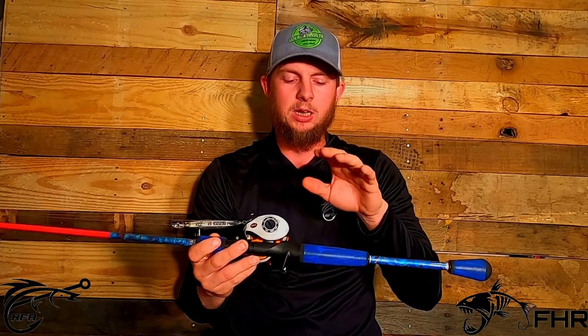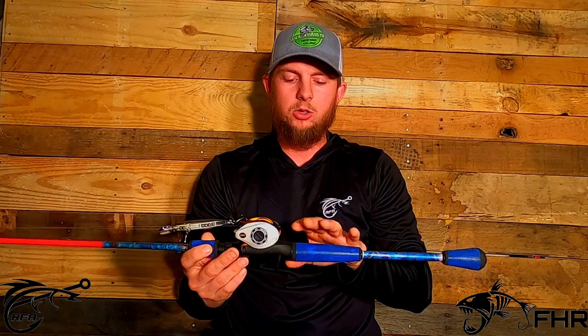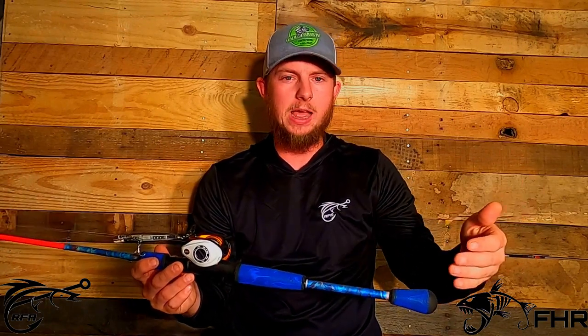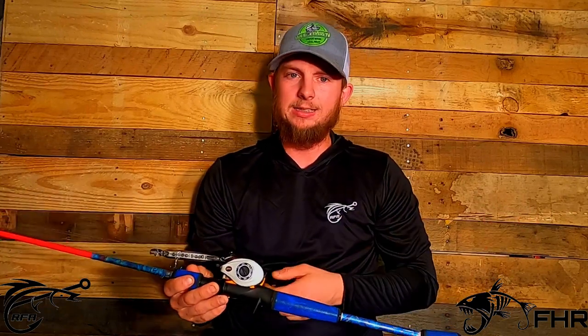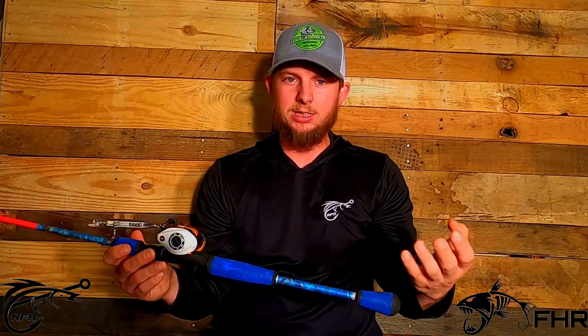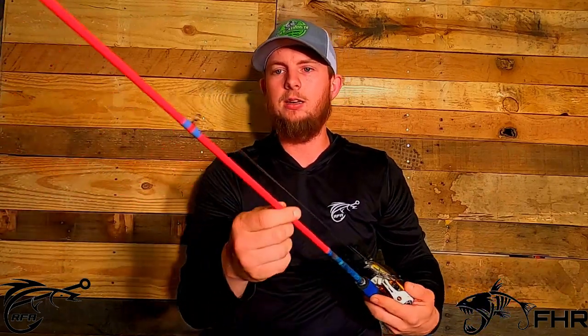A rod doesn't take a whole lot to make — it's a whole lot of patience, to be honest. You have to wait a minimum of 36 hours just for it to set up. That's a full day and a half. But in reality, if you get out there at 9 a.m., put the grips on, let it sit 12 hours — it's 9 p.m. You can get this done in about two days, but you really have to take three days to make a rod, which is pretty incredible.